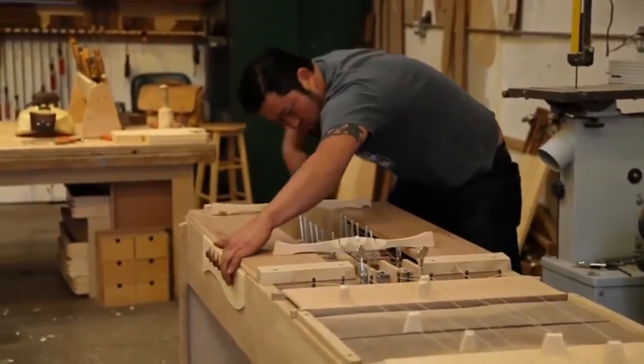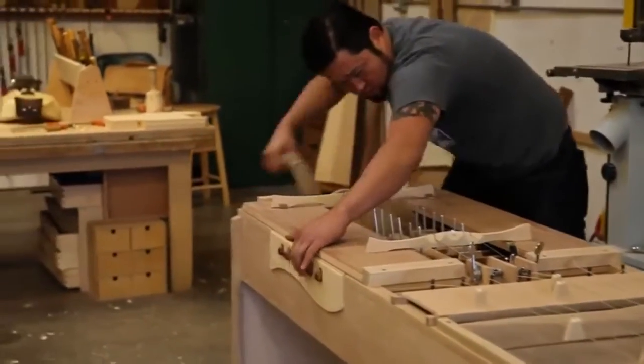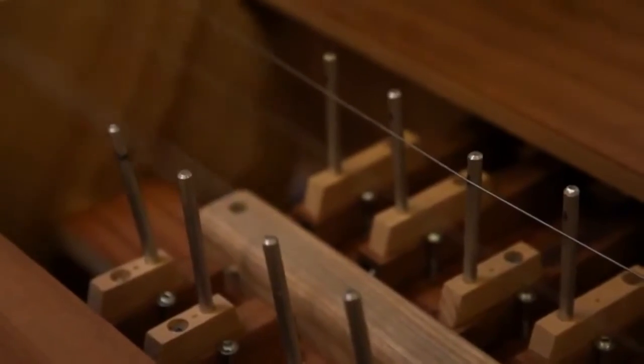There's a drone string — traditionally there's a drone string — a couple cantors, I believe it's pronounced, and of course the keys that control one string.